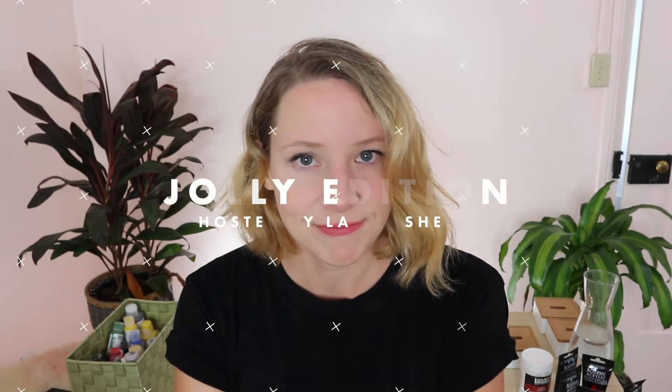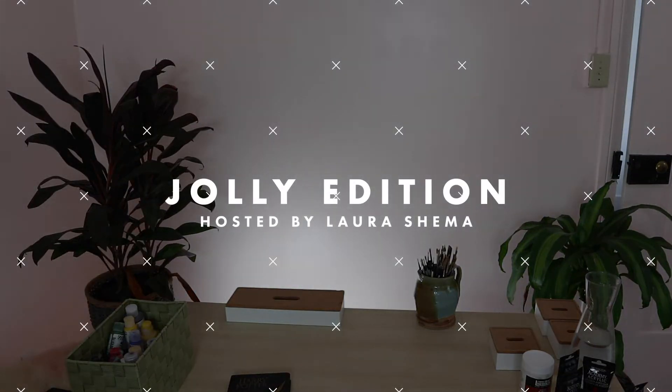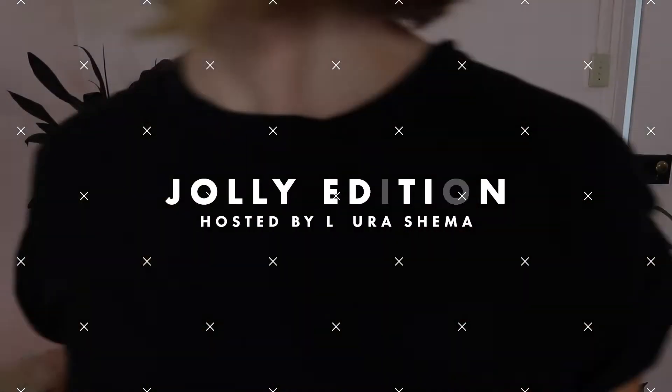Hey everyone! Today we're going to talk about acrylic paint. I'm Lara Shima and we're watching Jolly Edition. I'm going to go over what acrylic paint is, what it looks like, what it feels like, and some tips on how I personally like to paint with acrylic.